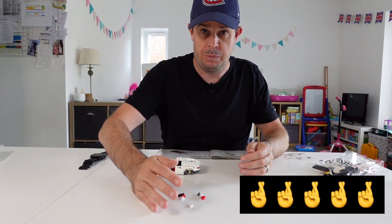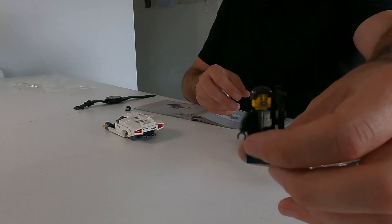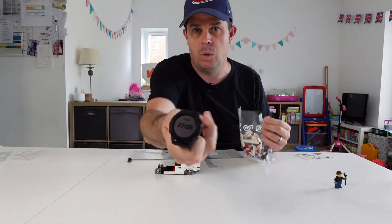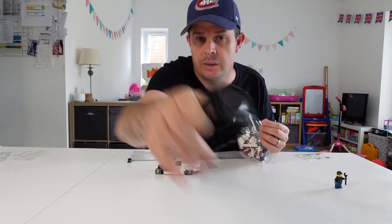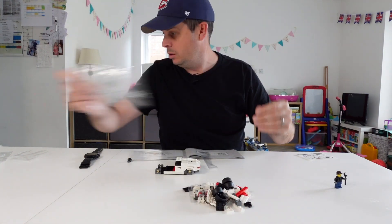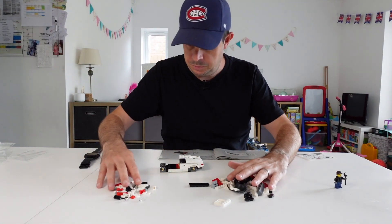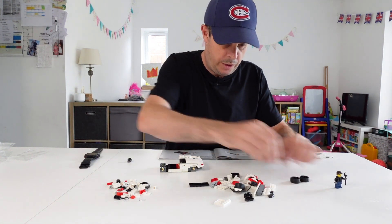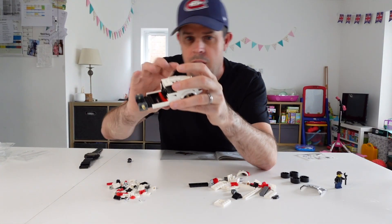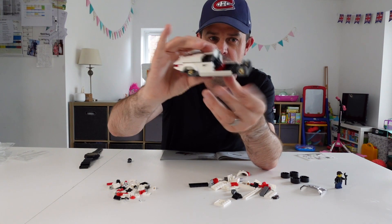I'm going to assume that these little bits are spares rather than bits I've missed. For the record, bag one took me 27 minutes. Again I've got no idea whether that's good, no idea whether it's quick — nothing to compare it to, but handy to know. Let's get the wheels out of the way and the windscreen. Even though it's pretty small and a little bit finickety, it does feel really solid.